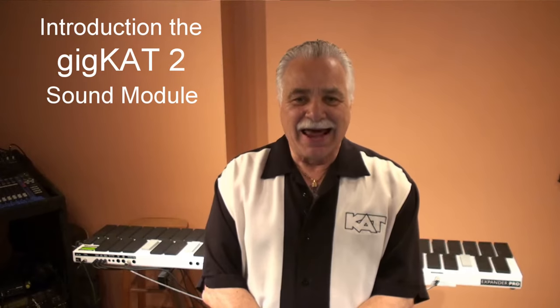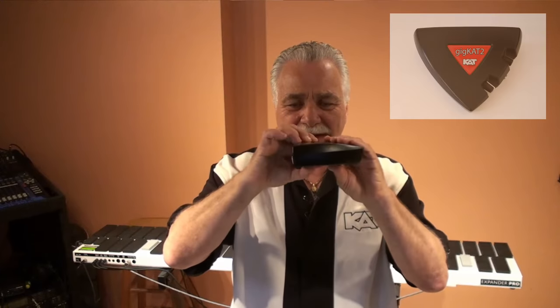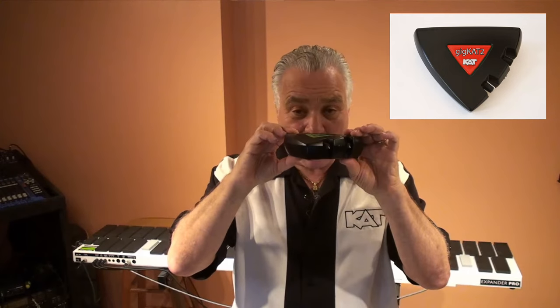Hi, this is Mario from Cat Percussion, and I'm here to show you our new, exciting GigCat 2 module. This little lightweight package is really a heavyweight, because it has four gigabytes of sounds in it — but not just any sounds. Many of the sounds have been designed and built for us percussionists.